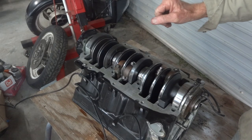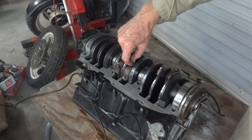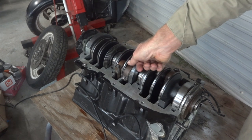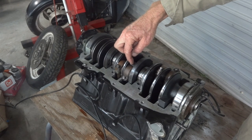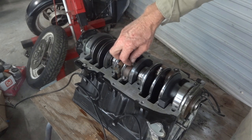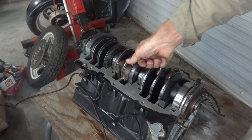Now with all the pistons in and all the rod bolts torqued up, the way these torque up is 30 inch pounds and then 90 degrees. The reason they specify that way is because friction interferes with the torque setting as the torque gets higher. So you get a much more reliable reading at 30 inch pounds, and then add the 90 degrees of extra stretch to get it to the right spec.